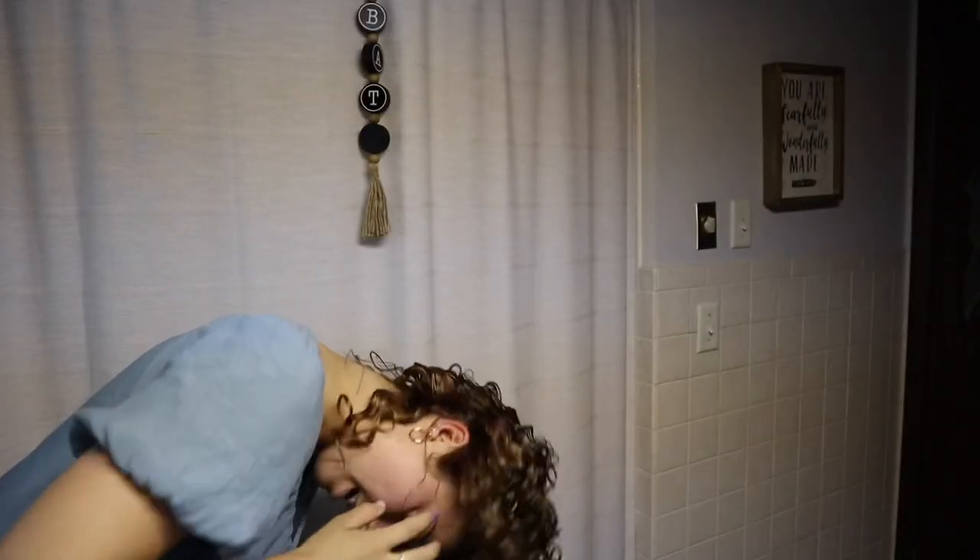My hair looks so short but it's whatever. My hair is still parted down the middle. I'm gonna flip my head over and check — I can feel that my scalp is dry. If you don't feel that, if it still feels wet, you need to keep drying, otherwise it's not gonna work right. I feel that it's dry so I'm gonna flip my head upside down and shake my roots out.